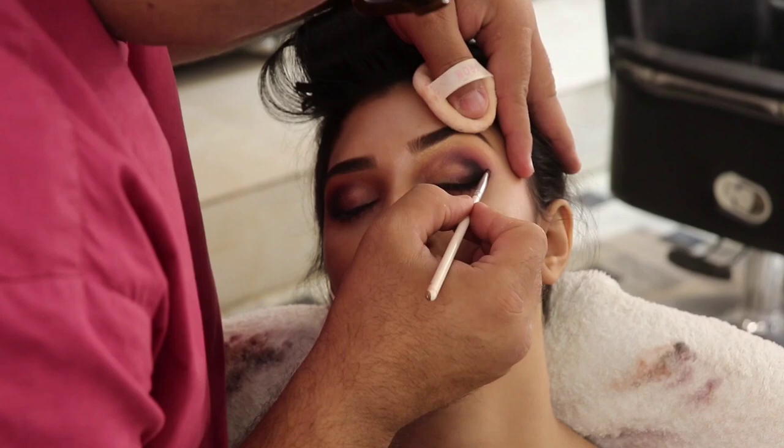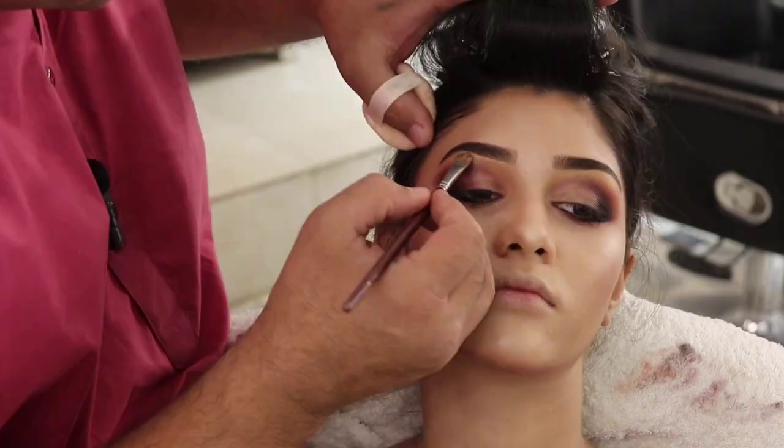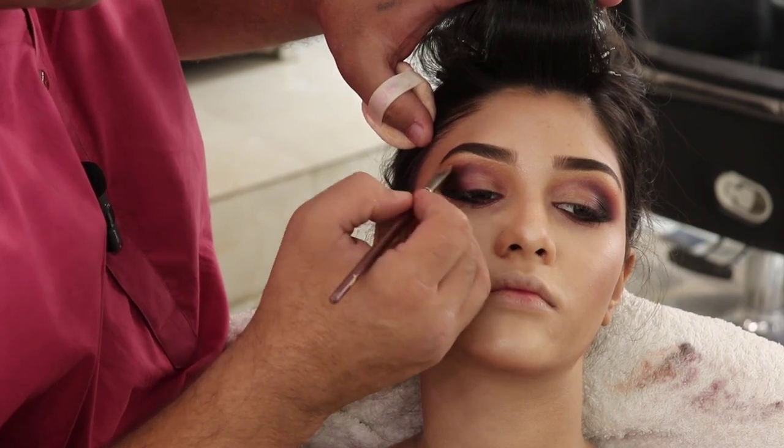Now we can create a black shade in the corner — I will apply a gel liner there. The highlighted area under the eyebrows will also be applied and blended.